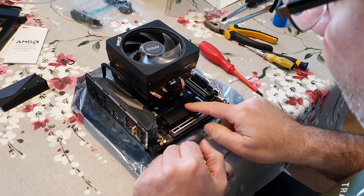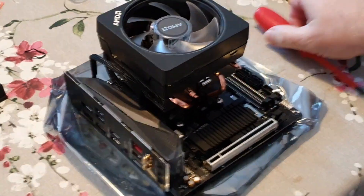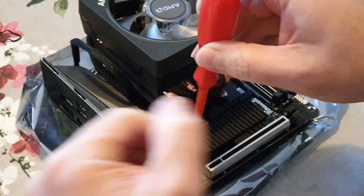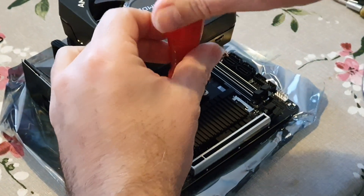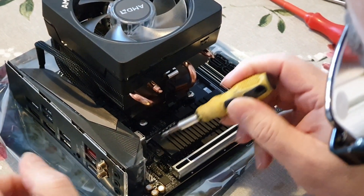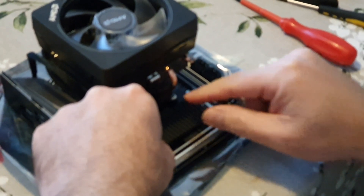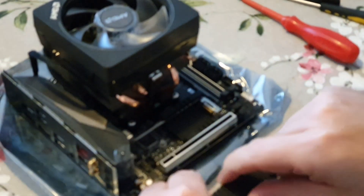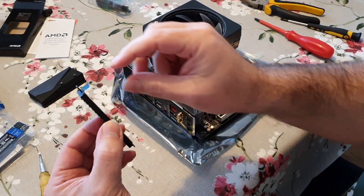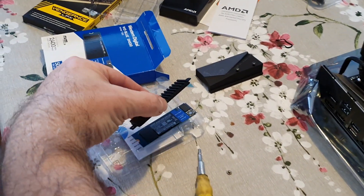Underneath we've got the heat sink for the M.2 drive. It helps if you've got a magnetic screwdriver so you don't lose the screw — we're talking tiny threads here, so be careful. That should come out, so it lifts up and slides out. On the back of that we've got some tape, and basically what you do is pull that off and stick it to the drive — that acts as a heat sink for the drive.